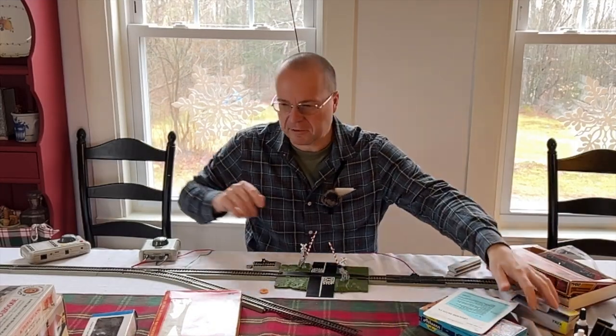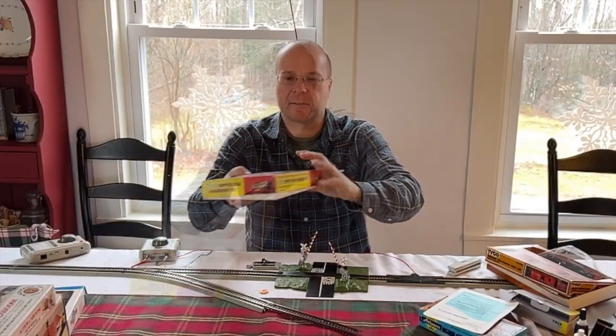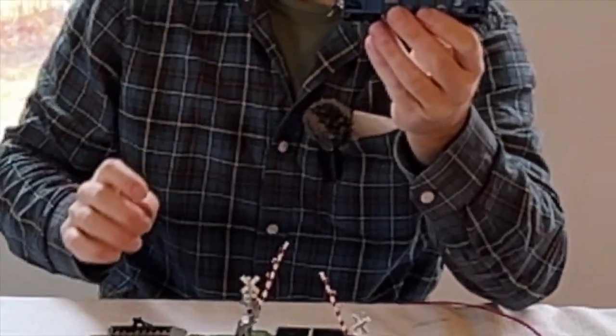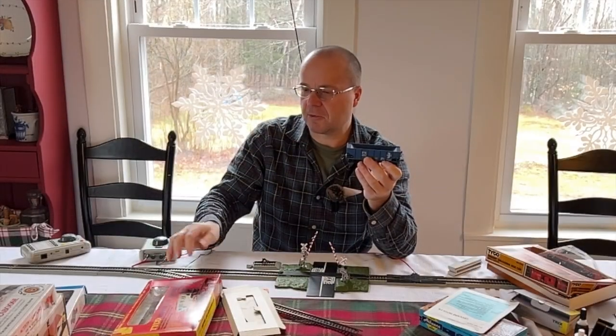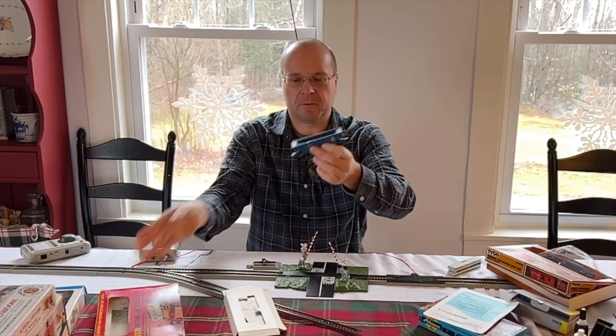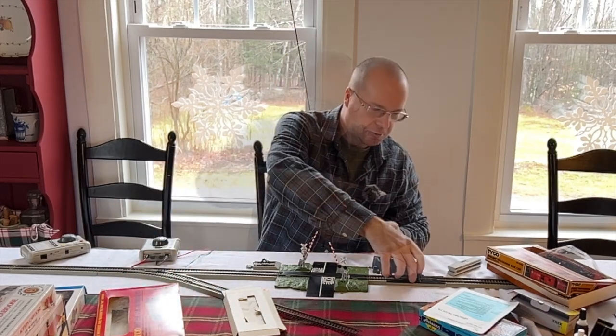Today I've got some more accessories to demonstrate. The first thing I've got is this 1960s hopper car unloading set. I believe this one was only out for one year, and the reason I say that is because most of the ones you'll see will have a hopper that says Virginian on it, just like this one. This one's a B&M, which is why it was especially interesting to me.